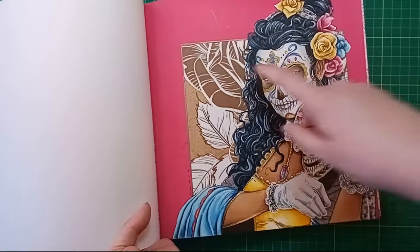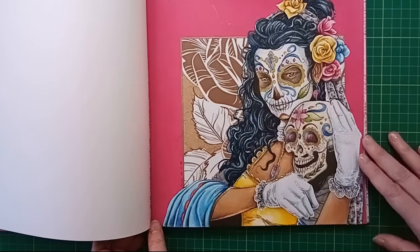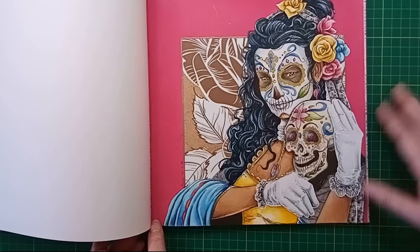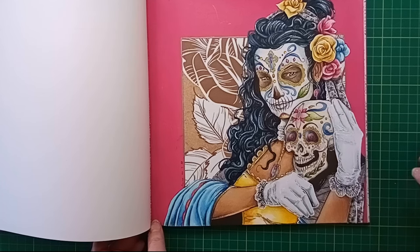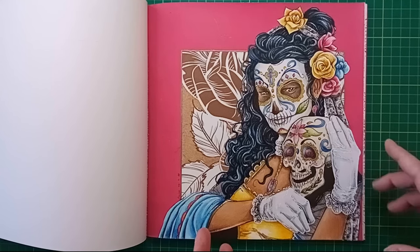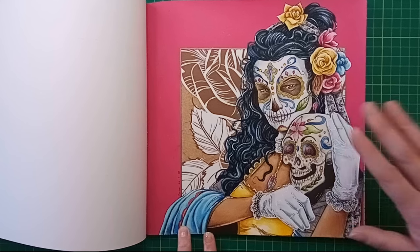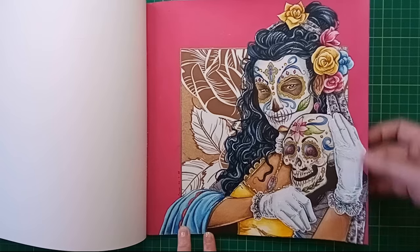For the background I cut out the space and stuck in my own paper - a vintage sepia-toned collage paper with a giant rose drawn on it, which I thought would go well with the roses in her hair. I went with a yellow, pink and blue colour scheme. I was torn between this pastel scheme or a more gothic one with black, red and gold, but went with this more fun option.